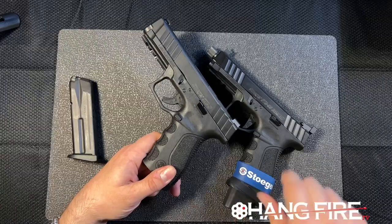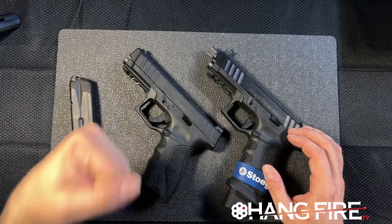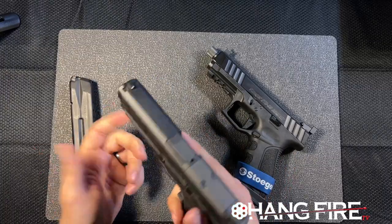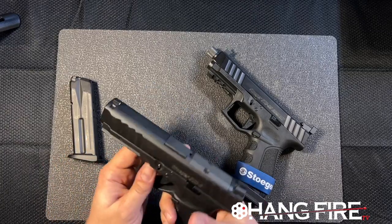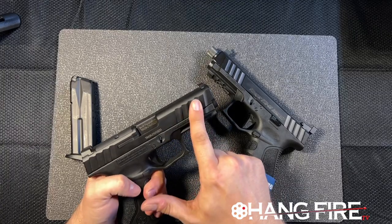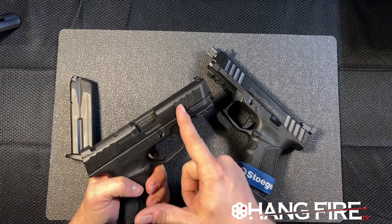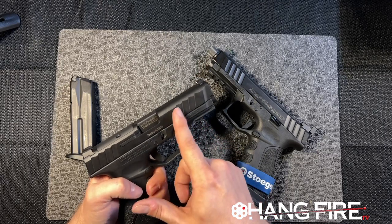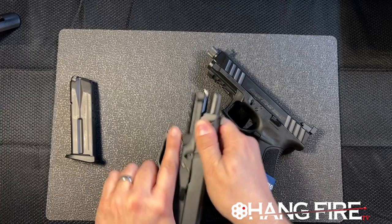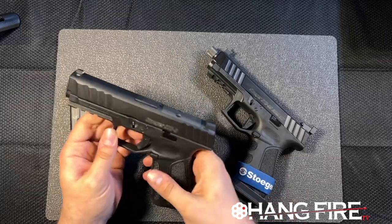Overall the trigger feels just fine — not too dissimilar from the large manufacturer this thing is directly copied from, so anybody shooting it is going to find it very familiar. I'd really like a lot of manufacturers to copy these cocking serrations, because the margins between them are very wide. The edges are sharp but chamfered, so when you put your fingers in there you don't need a lot of grip to pull the slide back. We do have a fairly stiff recoil spring, which I think is going to make this a really soft shooter overall.